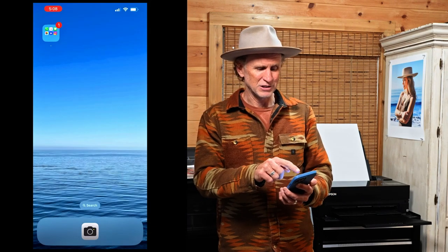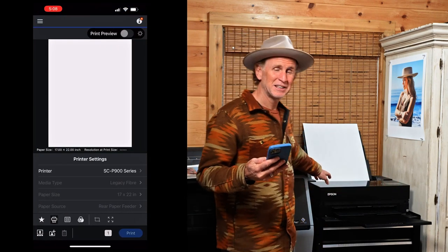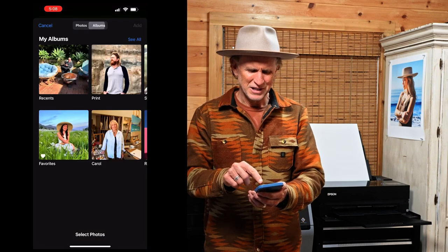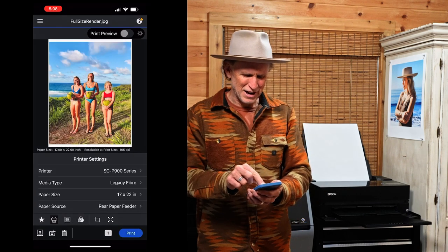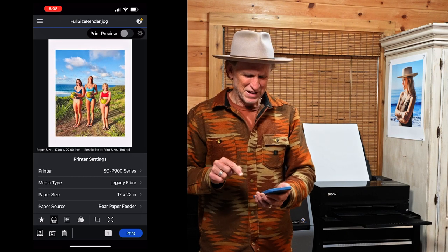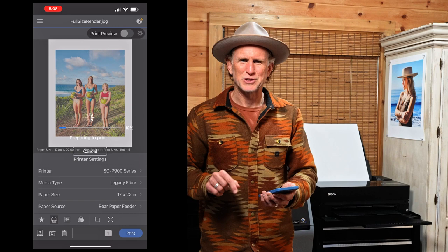Here I am on my iPhone. I'm going to navigate to an app called the Epson Print Layout. This allows me to connect to my Epson P900. From there, I'll select an image — a photograph of my kids, taken with my iPhone when we were in Hawaii. I'll position that on the page, make sure I have the right paper type and paper size, then hit print so it starts printing in the background while we talk.